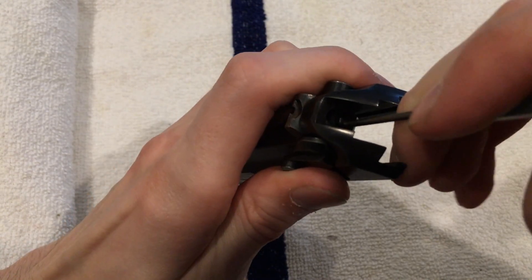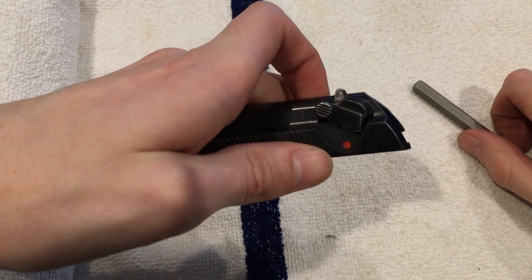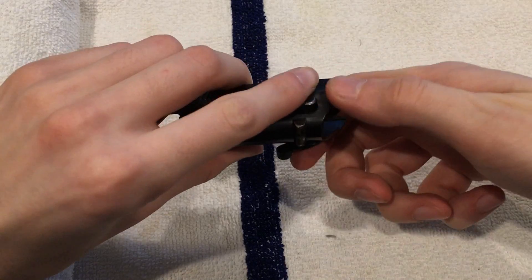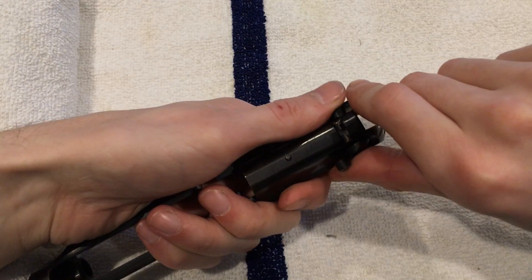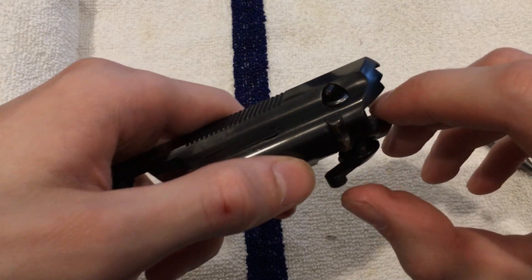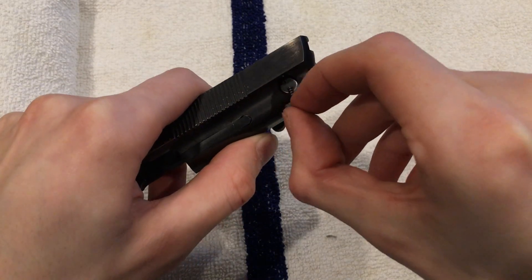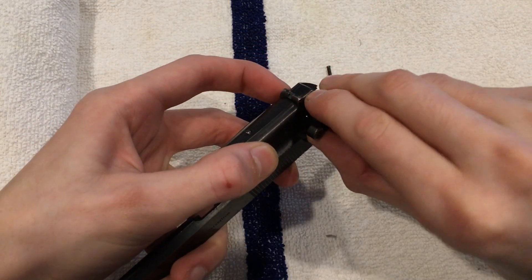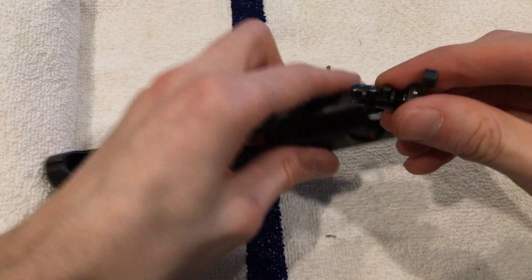Once you push your firing pin in, you should be able to turn it a little bit more. Here, now as far as it'll go, you're going to push your safety pin out this way. Keep your thumb over this area because there is a pin under spring pressure. Along with here, there's a ball under spring pressure. First thing you'll see when it's removed is this pin here, spring and pin. As we continue to pull, your whole safety is now out.